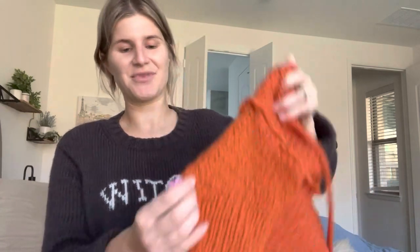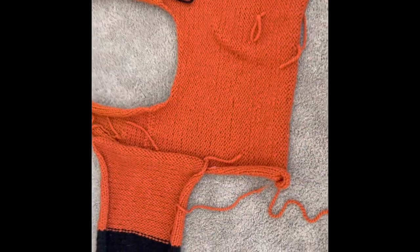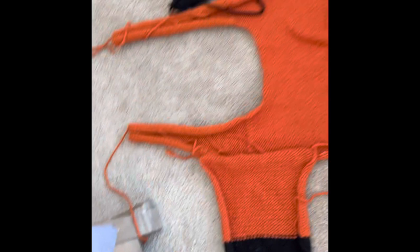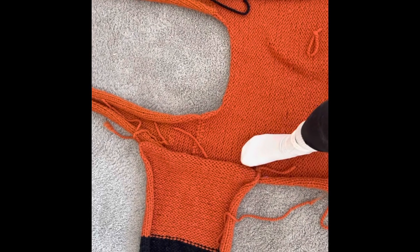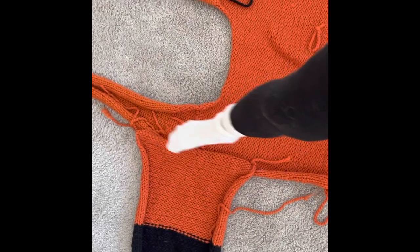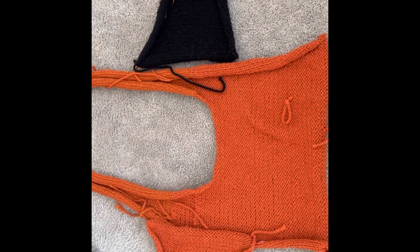I know it's not the most professional way of doing it, but I've mentioned before that I'm kind of a lazy knitter. I always do things the easy way because I want to enjoy the process of knitting. So here are the stitch markers and this is the layout of how it's going to look. You're just going to stitch up your sleeve to the stitch markers you have laid out. You'll do the same process on the other one, and I'll show you what it looks like when I'm done stitching up the sides.